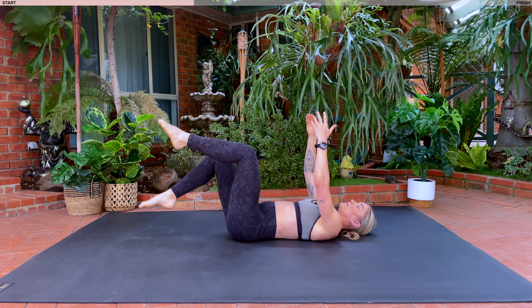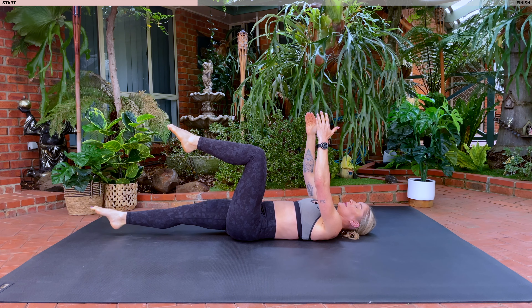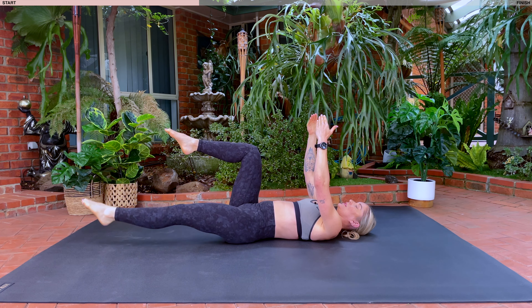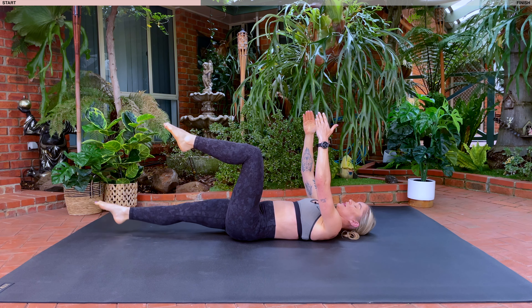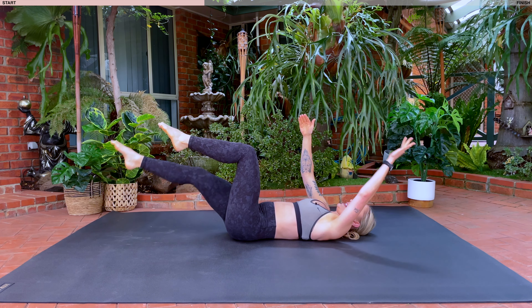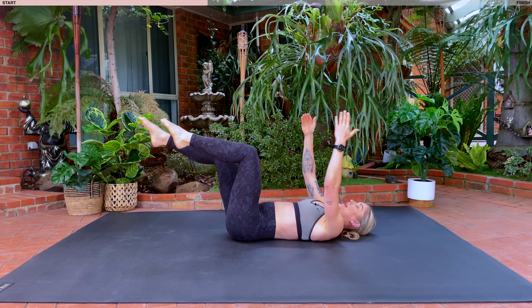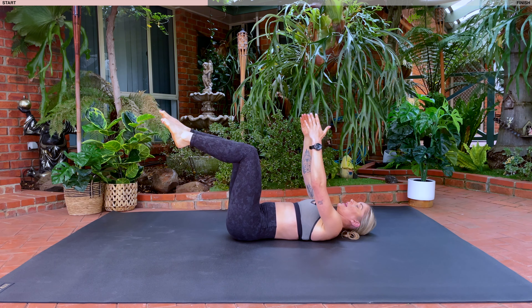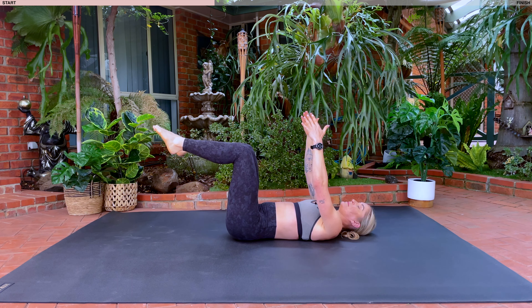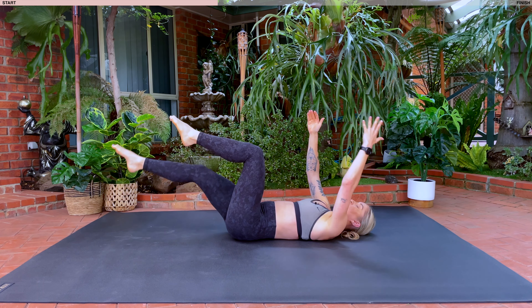To add on from here, from the toe taps, you're going to inhale, extend your legs straight. Exhale, return. Inhale, extend. Exhale, return. Breathe in and out, in and out. To add on from here, we're going to extend our arm as we extend our leg and return. Inhale and exhale. Making sure we're keeping that spine imprinted and we're returning our hands and our leg back to the original position. We've got six more, for six, and five. Make sure that your ribs are not flaring, for four, three, two, last one.